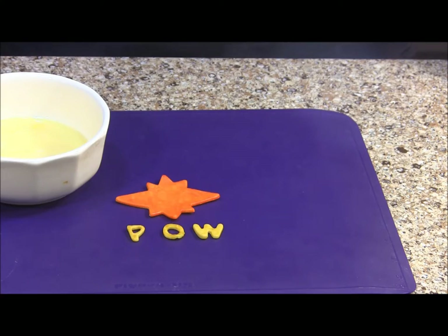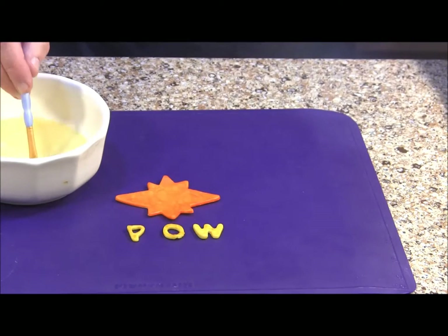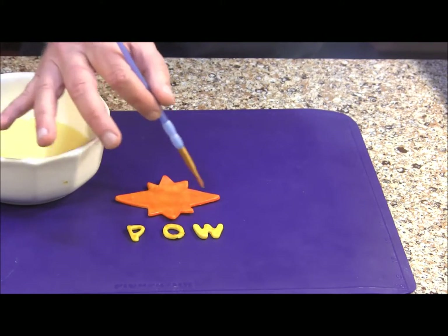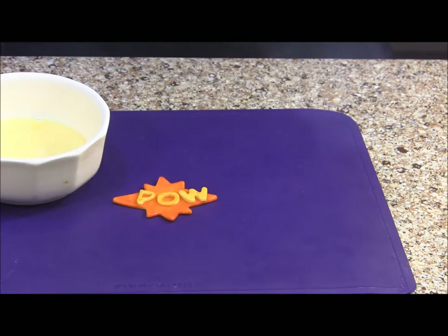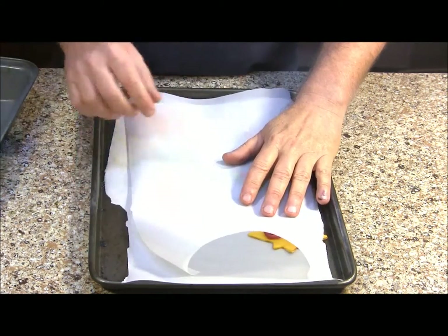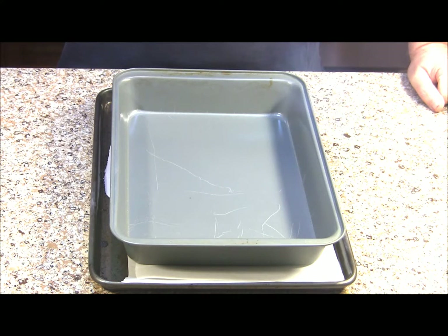To put our conversation cutouts together, I've got my egg wash and my conversation piece and the saying I'm going to put on it. I'm going to take a little bit of egg wash on my paint brush and cover our conversation piece, then carefully place our saying on. That's what we're going to do for each of our conversation pieces. We're ready to pop them in the oven the same way we did our Batman logo — covered with parchment paper and the pan on top — in a 400 degree oven for about 6 to 7 minutes until golden brown.